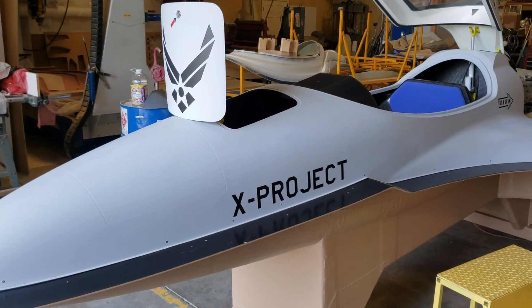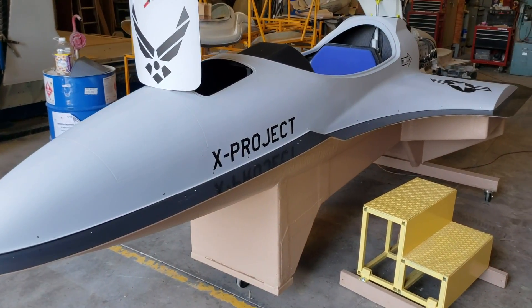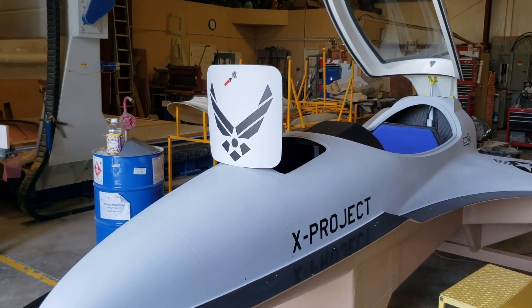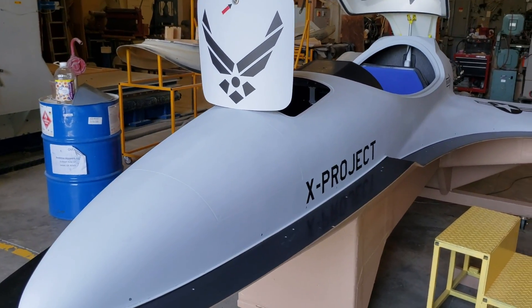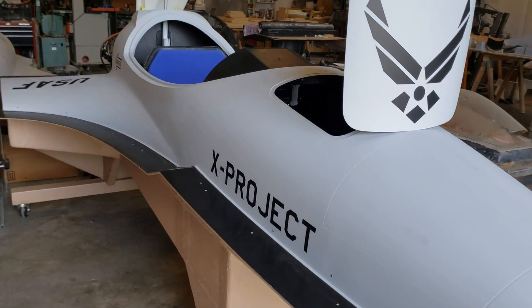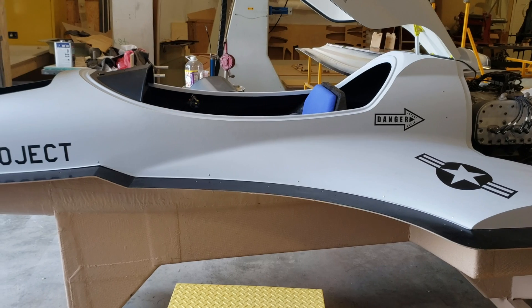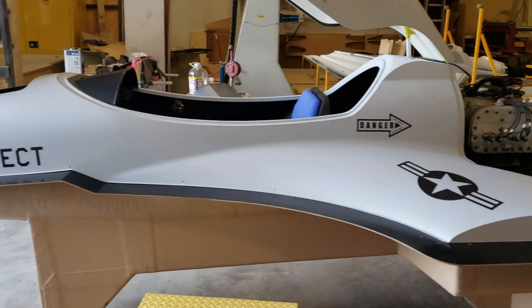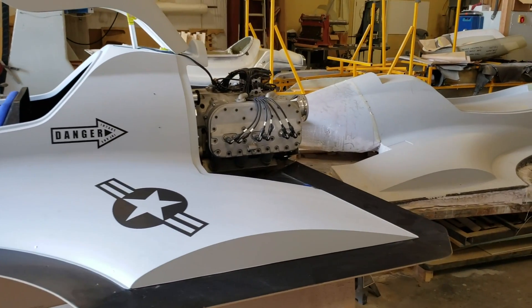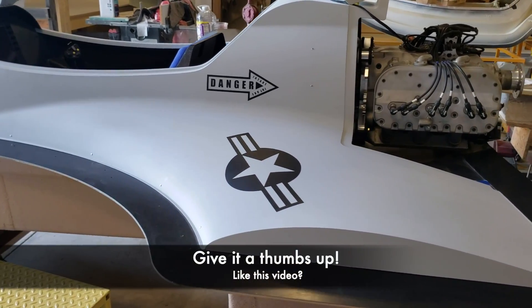Here it is — this is the prototype, and you can see it says 'X Project' on it. Let me give you a better view by stepping further away. This is the main shell of the aircraft and this model is called the Striker. It comes in three different models — the entry level is called the Talon. The Striker is a single-seater aircraft and it looks like a fighter jet; it's technically designed around something of that nature.